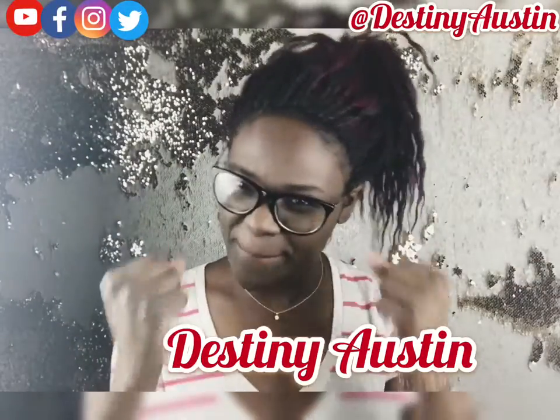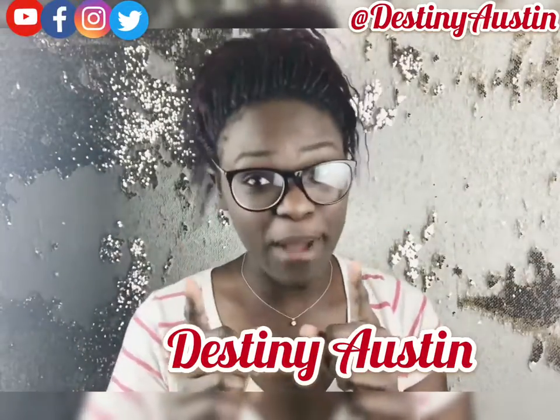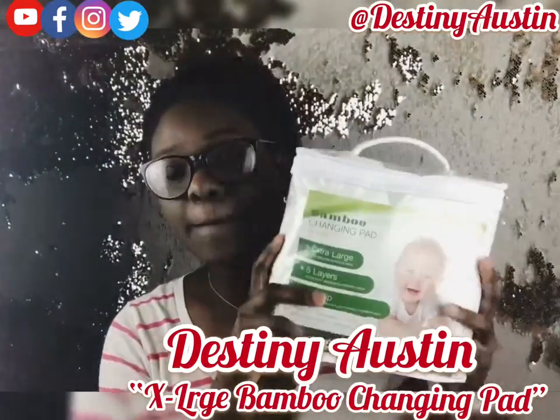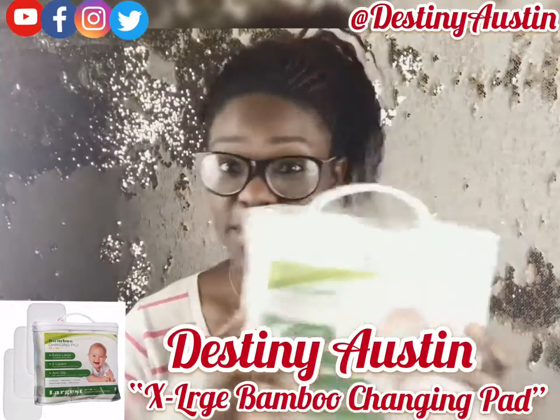It is your girl Destiny Austin and I am back with some more mommy tips and some more mommy talk. Today we are going to be doing a review on the extra large bamboo changing pad.